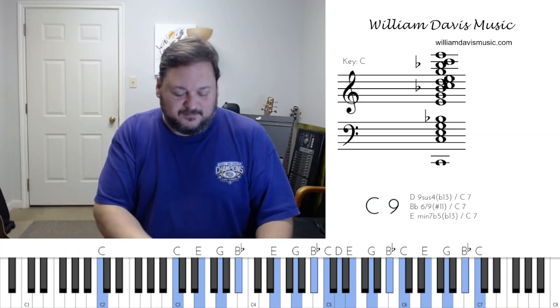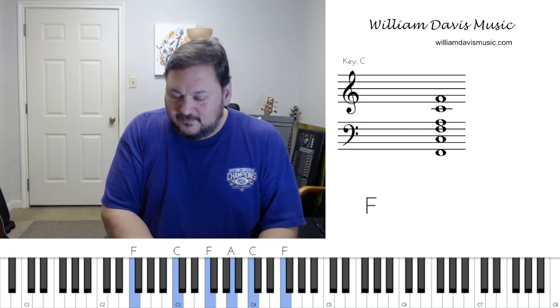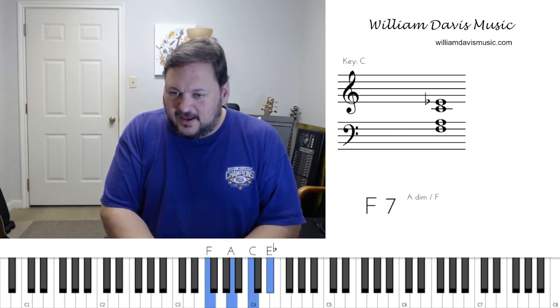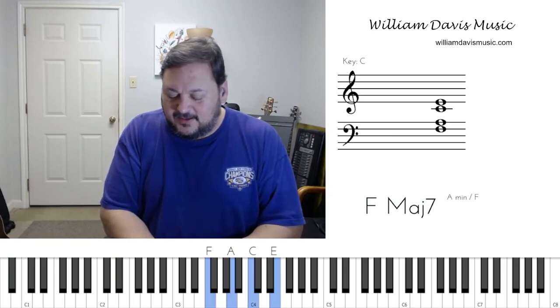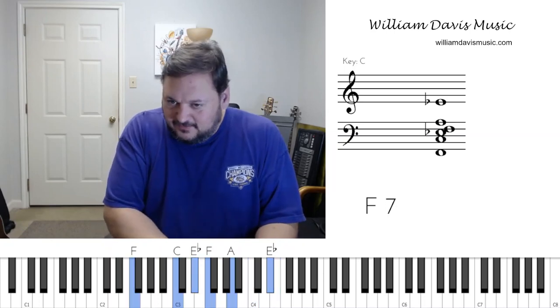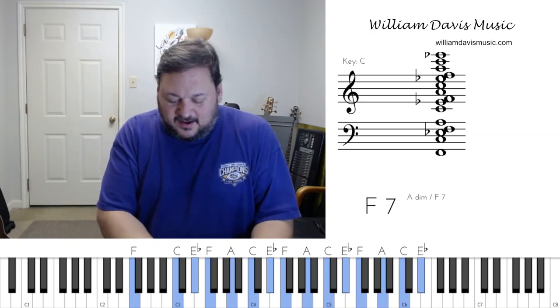Let's move to the four chord. Here's the F chord. The flatted seventh of F is E flat. This would be the diatonic seventh — diatonic is when it's a note that's part of the scale. E is natural in the key of C, but if we alter it and put a flat on it, we get our flatted seventh sound on the four chord.